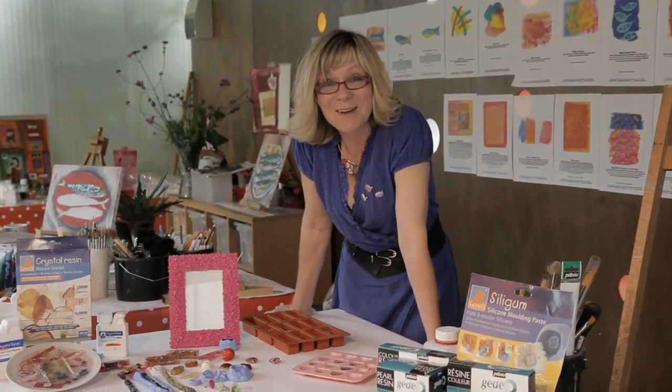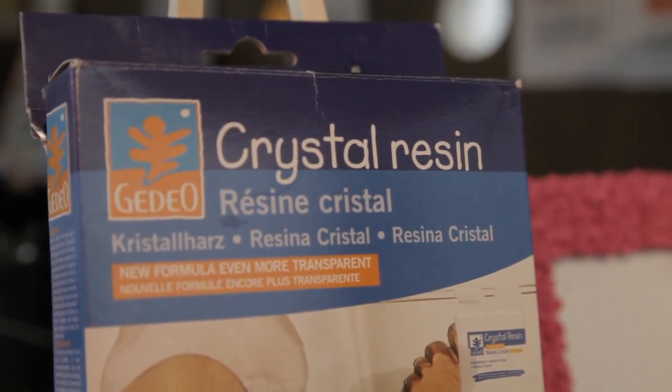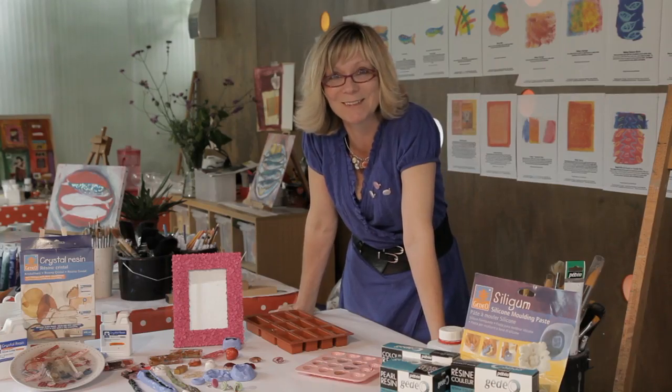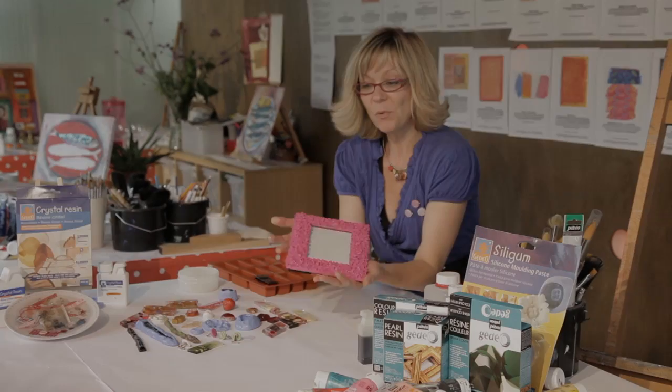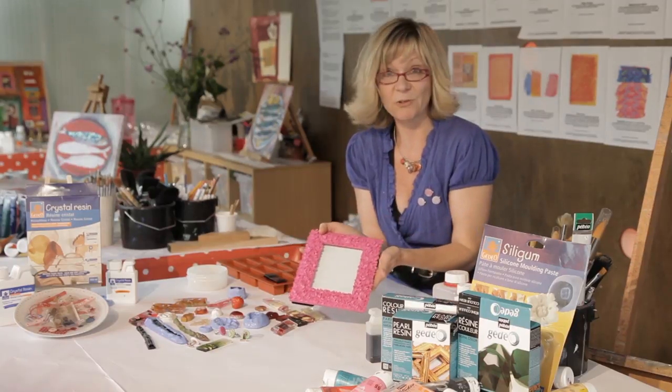Hi, I'm Jenny Munkaster and I'm going to show you how to make some really fantastic creations using Gedeo's casting resins. What we're going to do is make a silicone mould from this pre-existing decorative frame.